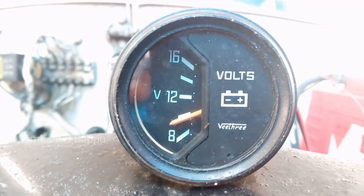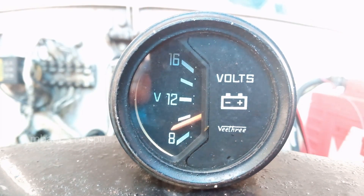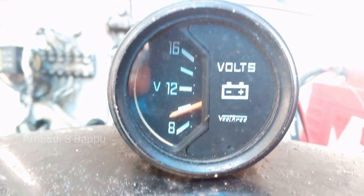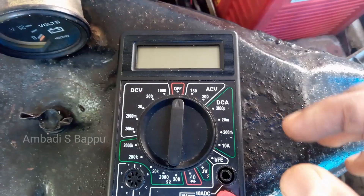Now it is connected. When connected, the voltmeter is showing about 10 volts. I don't think this value is accurate, so I am also checking the voltage of the battery with a multimeter.